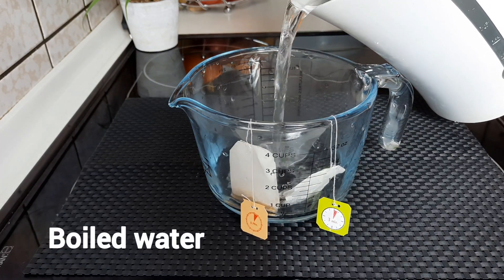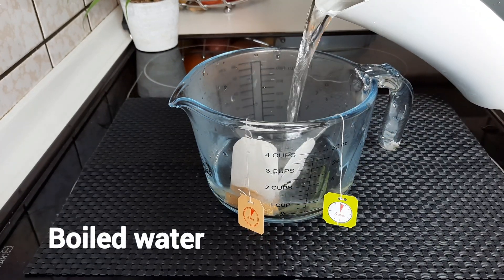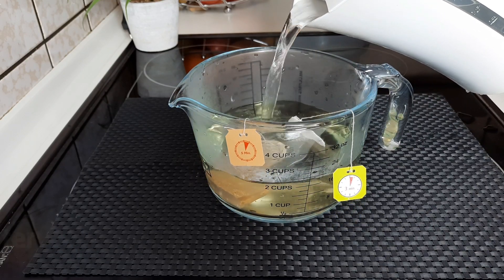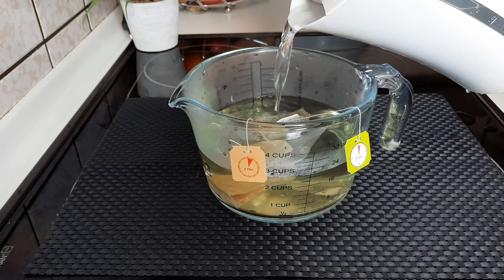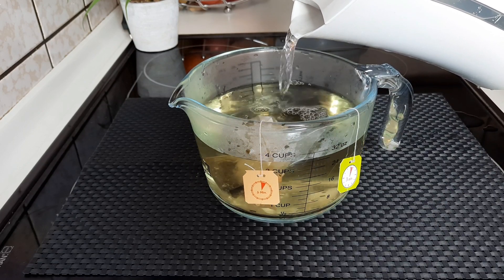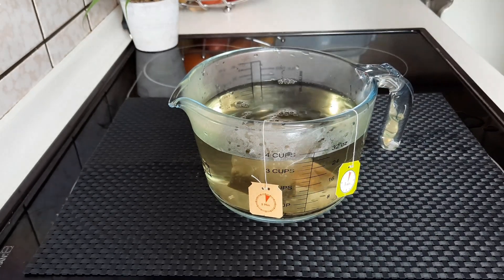We're going to be adding our boiled water to the bowl — three and a half cups of boiled water. We'll be consuming a very large cup of this tea in the morning, and the remaining one and a half cups we'll be drinking in the night before going to bed.